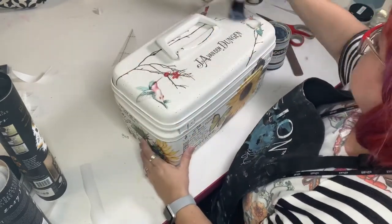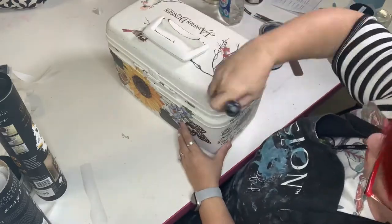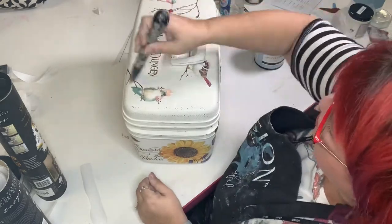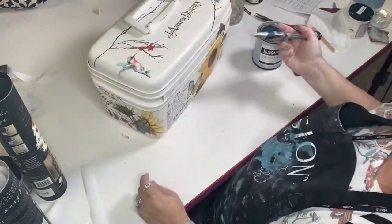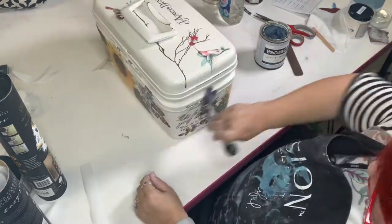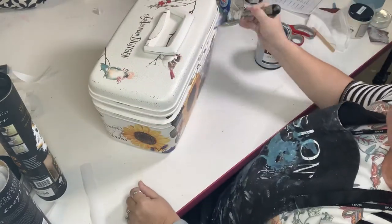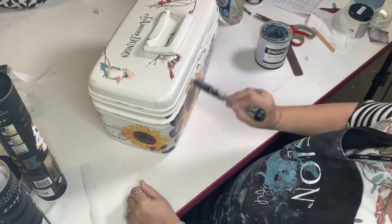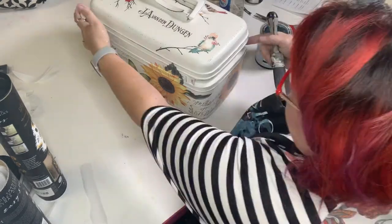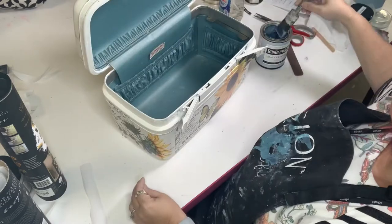I'm going to use some Bungalow 47 matte top coat — matte finish — and it's going to go all over in two coats, hitting that top ridge again. Everything has already been sanded down. This is just to make sure that those transfers don't get anything under them so they don't end up peeling off at some point. This will keep them well protected, especially because I probably will be using this to travel. I did end up hitting the bottom as well.